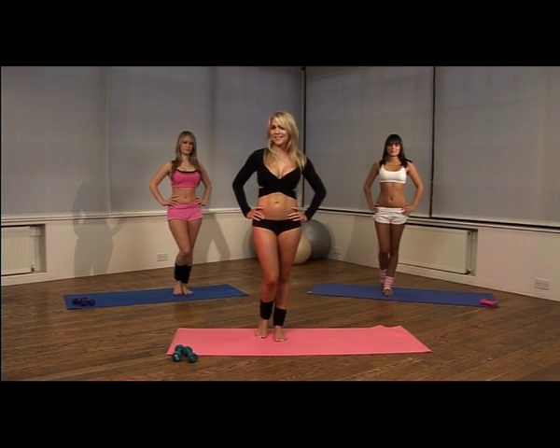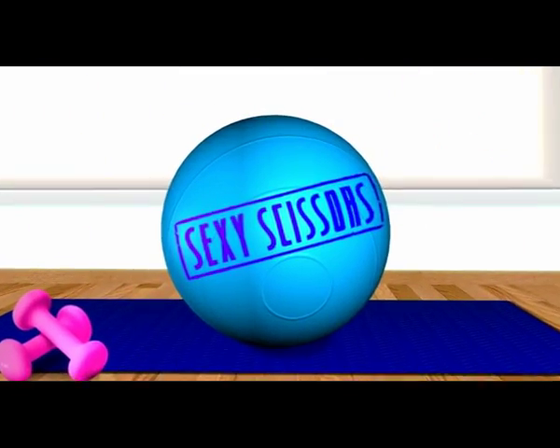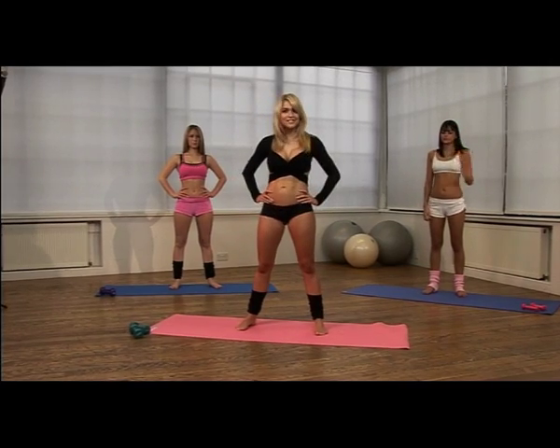Welcome back to Sexercise with me Kayleigh Pearson. Next up is the Sexy Scissors.